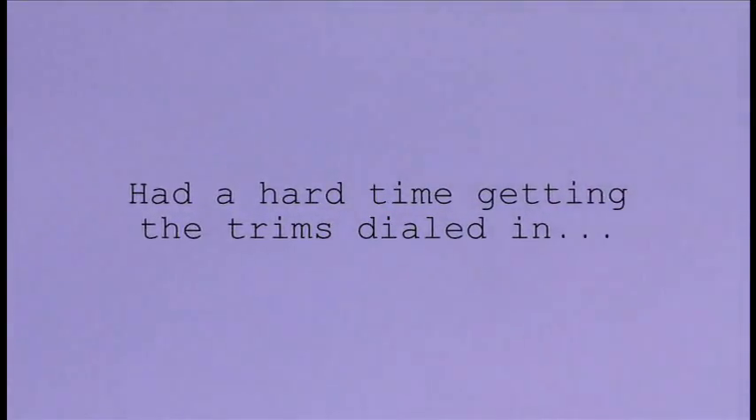I'm upside down — okay, there we go. Take my eyes off for one second. Still a little pitchy.